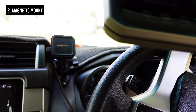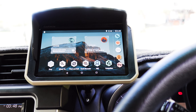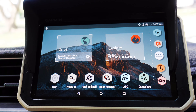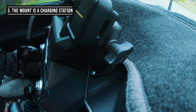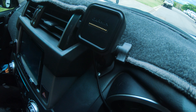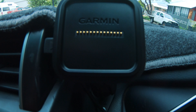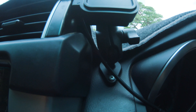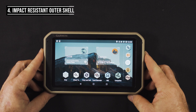The second thing is the magnetic attachment, which makes it really handy if you want to remove the unit — you can navigate while walking, or remove it from the truck easily if you want to update it. Third, the charging bay is included: the magnetic attachment is also a charging bay, so while it's in the cradle it charges. It's also a tough and durable RAM mount, so you can be guaranteed it's not going anywhere.